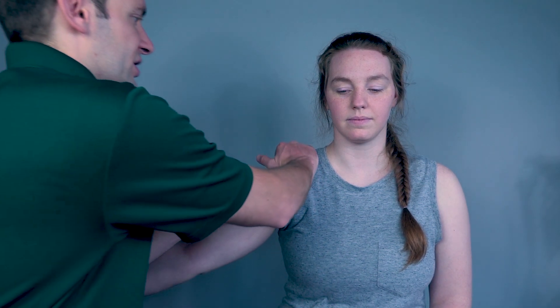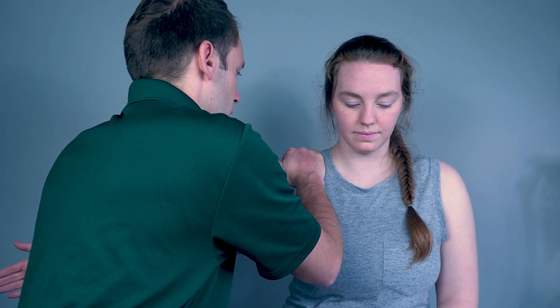For grades four and five, I will test two separate muscles: the supraspinatus and the middle deltoid. To test the supraspinatus, I will have Rachel perform 20 degrees of abduction. I will stabilize the scapula and push down on the humerus. Resist me, Rachel — three, two, one.